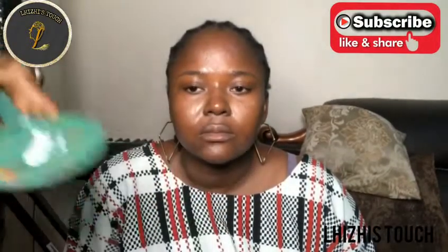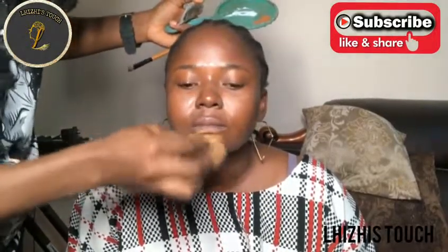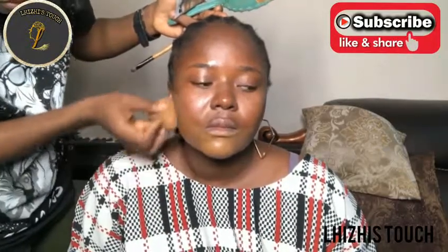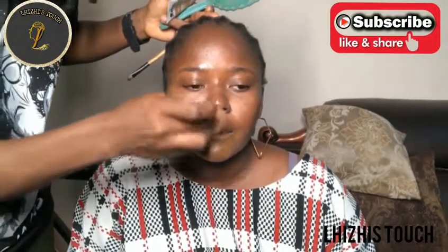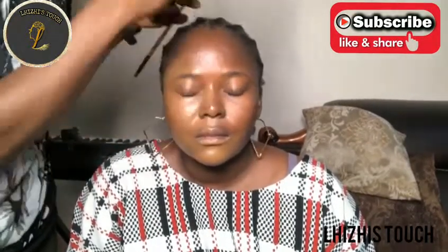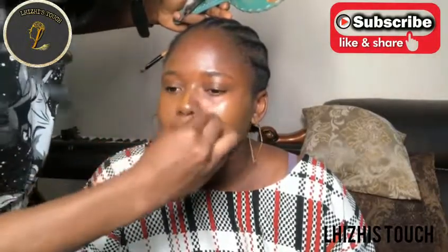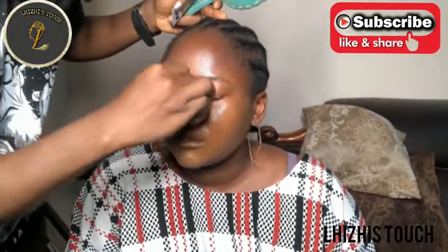The foundation I'm using today is Zaron foundation. I really cannot remember the shade but I'm going to put that in the description box so you guys can see. All I'm doing right now is using her shade and I toned it down a little bit because it was slightly lighter than her skin tone. I used powder to just bring everything down. I'm applying it and blending it properly so that it sits well on her skin.